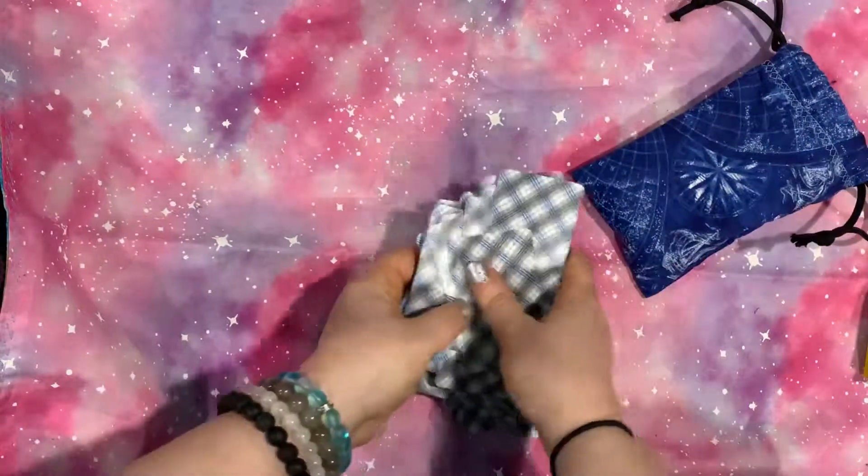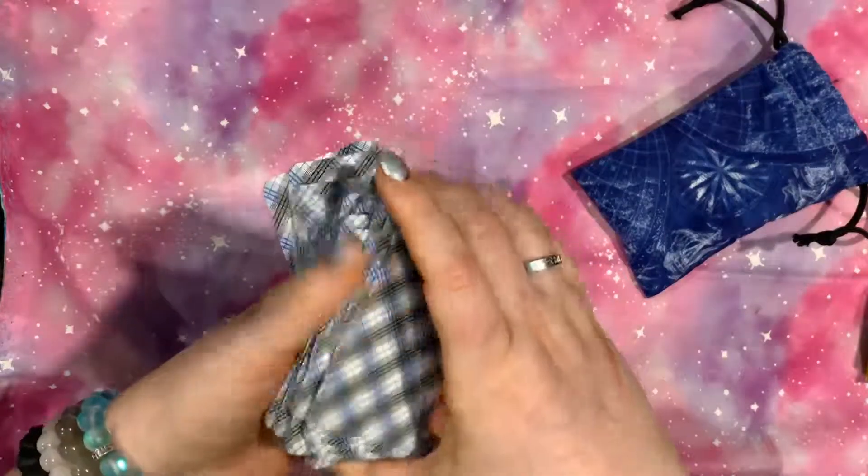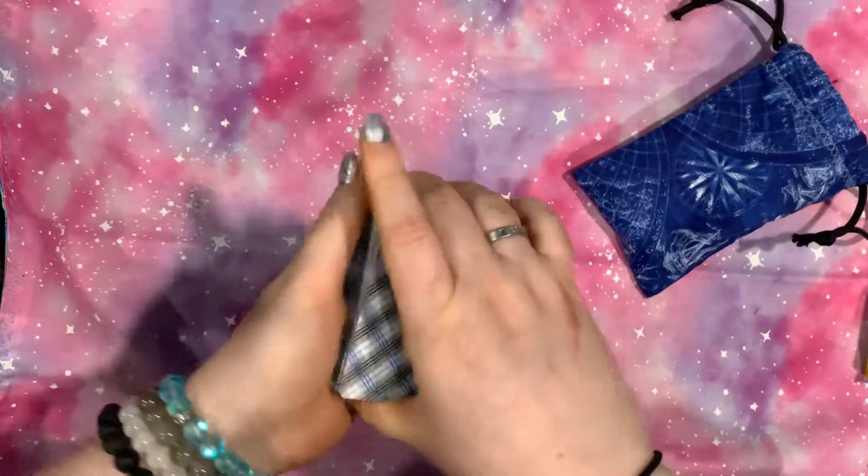And then this is just one of the information cards that comes with. As always, thank you so much for tuning in. Don't forget to like and subscribe and become one of my lovely little moonbeams. Have a great night.